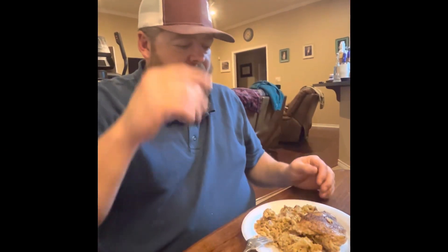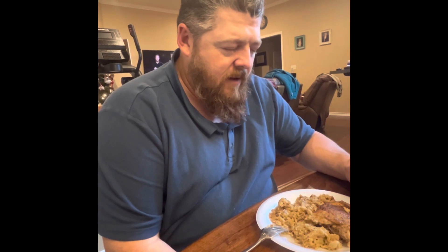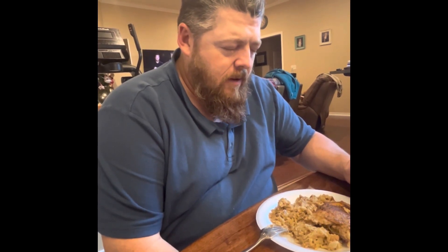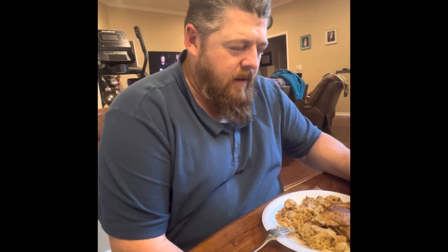Alright y'all, let's pray. Heavenly Father, thank you so much for this meal. Thank you for time together with family, and I ask that you bless this meal to nourish our bodies — the good Baptist request there. I ask that you comfort us and give us your peace, Father. It's in Jesus' name I pray. Amen.